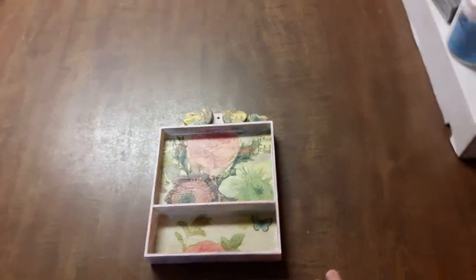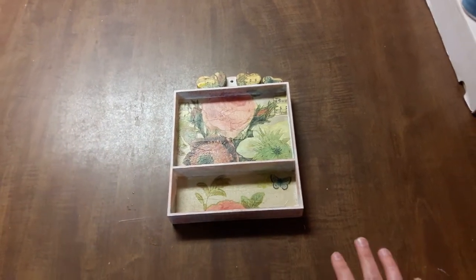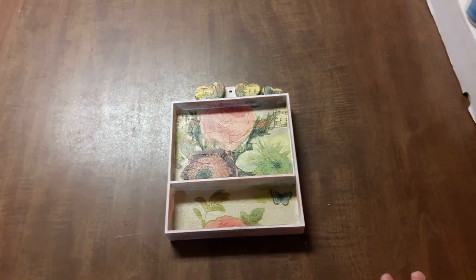Yesterday I had a big bout of crafting and I got not only one, I got two items finished.